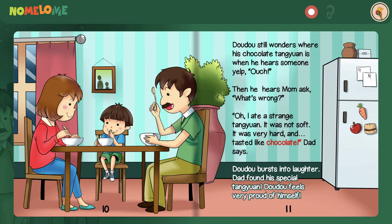Dao Dao still wonders where his chocolate Tang Yuan is when he hears someone yelp. Ouch! Then he hears mom ask, what's wrong? Oh, I ate a strange Tang Yuan. It was not soft — it was very hard and tasted like chocolate, dad says. Dao Dao bursts into laughter. Dad found his special Tang Yuan. Dao Dao feels very proud of himself.